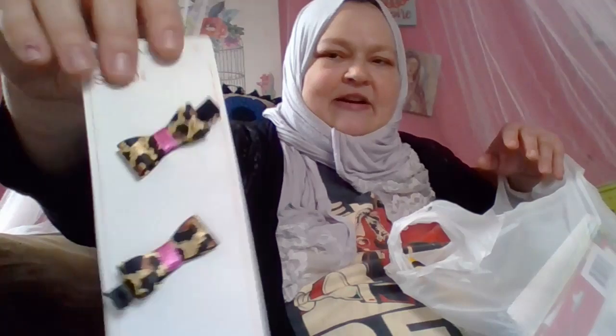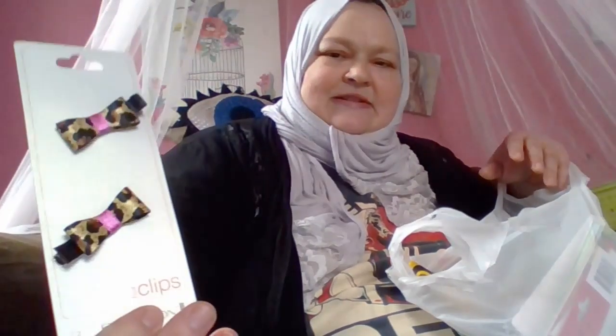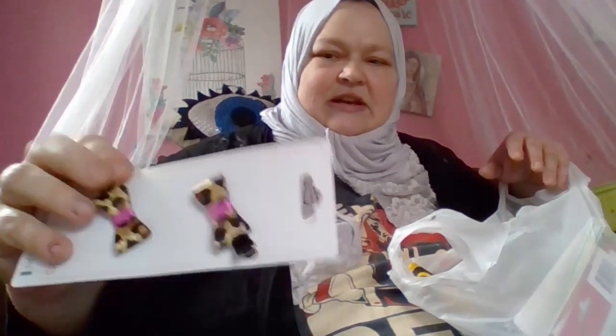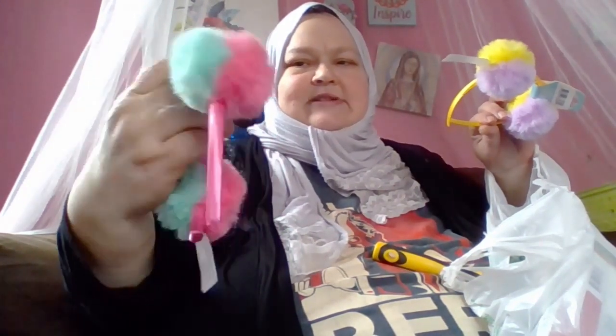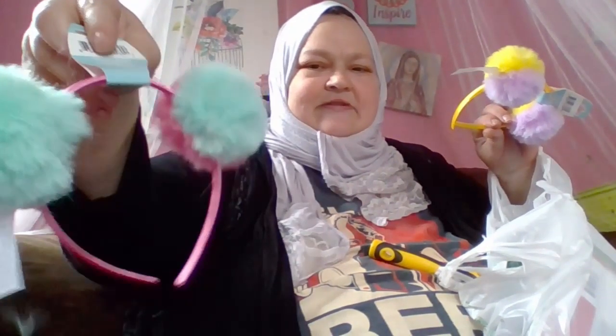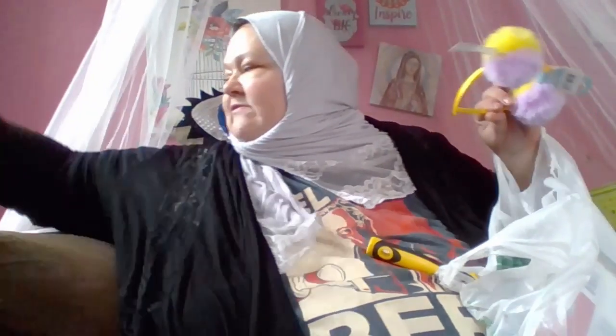I found her some new clips for her hair from Remington. These are so cute — they're the kind that are just like claws. And I found some headbands. I got her one of these already and she lost it, so she was very sad. I got her another — it's pink and green, and she really loves that one. And I got her the yellow and purple one too, so she has both.